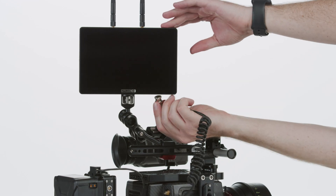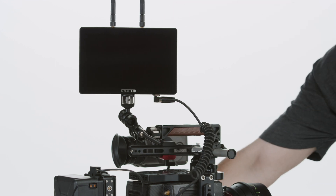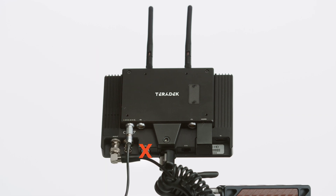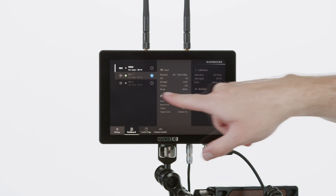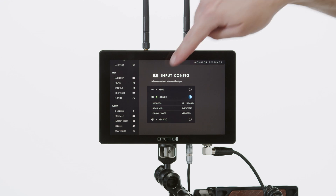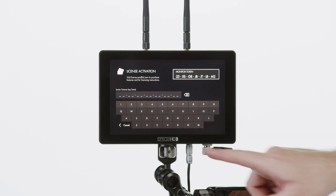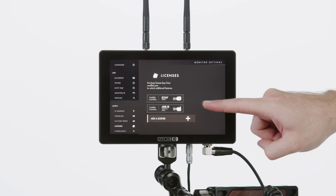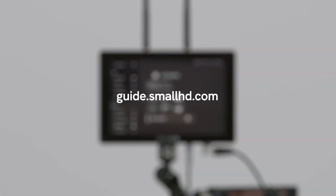Next, we'll hook up the transmitter to the camera with a video cable and a power cable — we'll be using SDI and a two-pin power connector. Again, make sure you are powering the unit via the monitor module. Next, we'll install an ARRI camera control license by going to the bottom of the menu, selecting Licenses, then Add License, and entering our activation key. If you need a more detailed walkthrough, you can follow step-by-step instructions on our website.